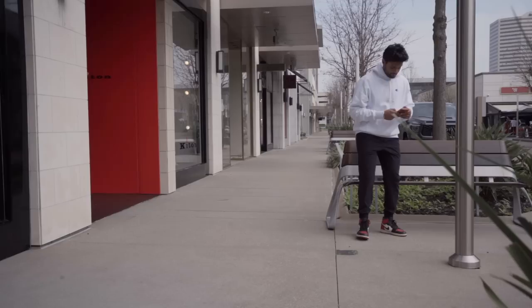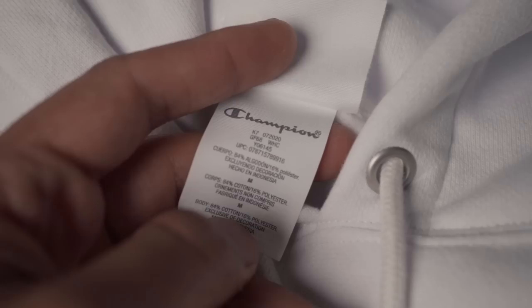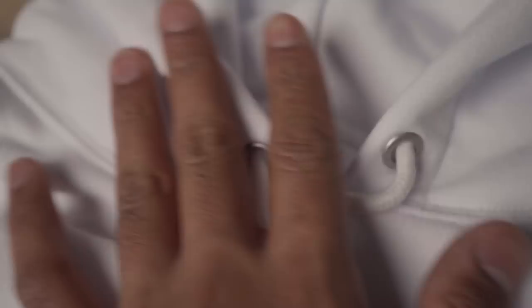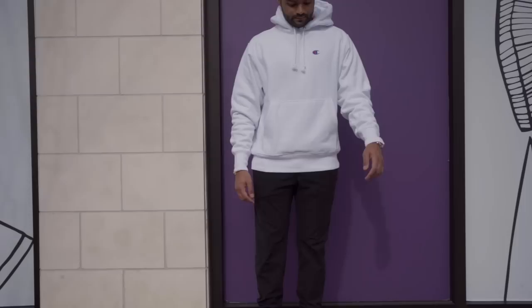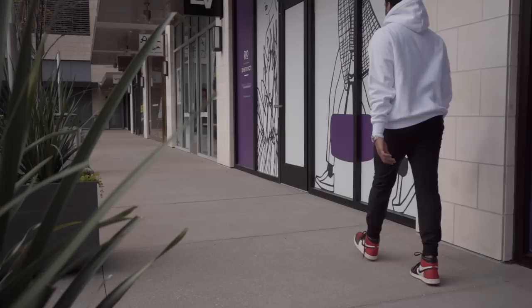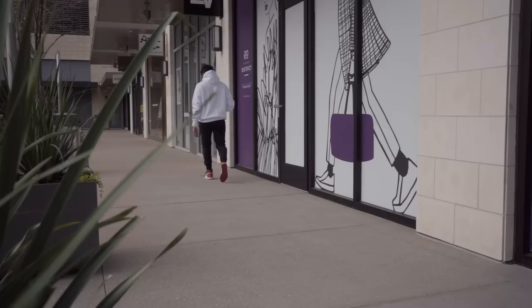This is the OG of hoodies as Champion is credited for inventing them in the 1930s. Reverse weave technology is just a fancy way of saying the cotton grain runs sideways instead of up and down, in hopes to limit shrinkage when washed. The idea was that if clothing was shrinking vertically when washing, you could cut and stitch the fabric horizontally instead to pretty much eliminate it. I found mine to still shrink minimally with a normal wash and dry cycle, but with them being so oversized I didn't notice too big of a change.